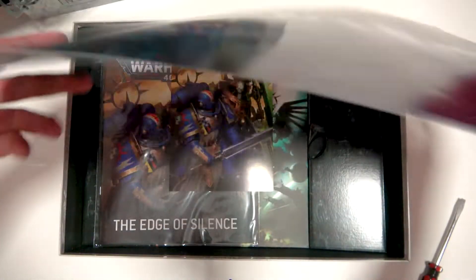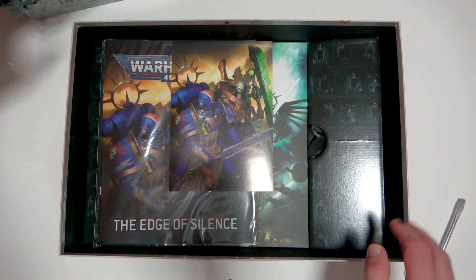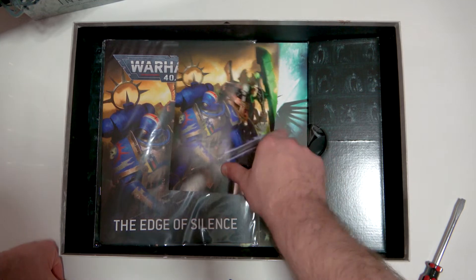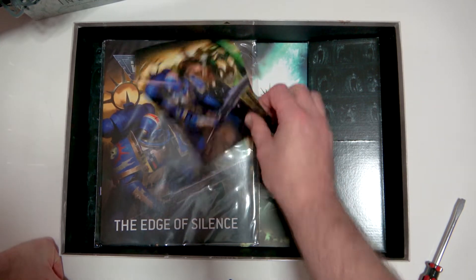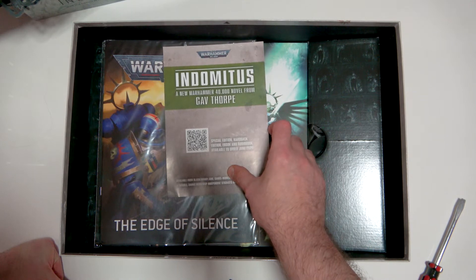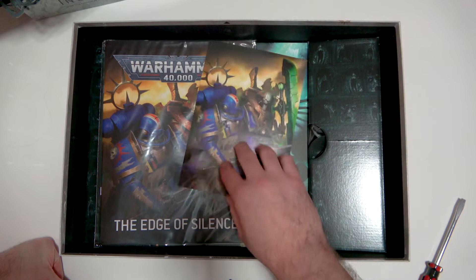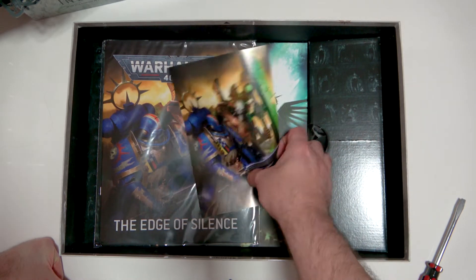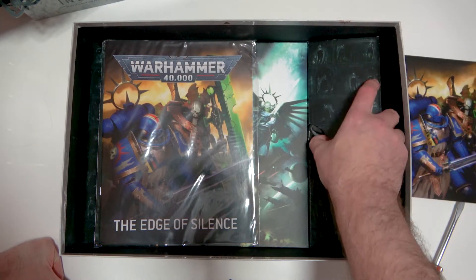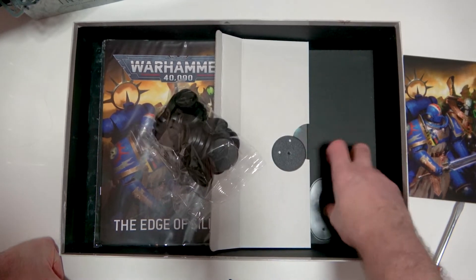Now we have the goodies — this is what I'm really interested in. We've got a little artwork card, and it looks like there's a sample of a book, which looks really cool. Then there are all the bases — lots of bases in here.